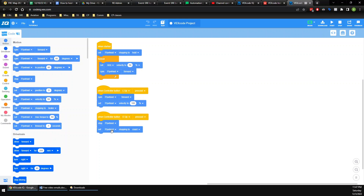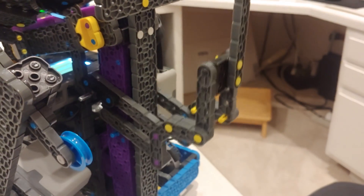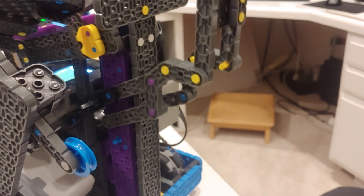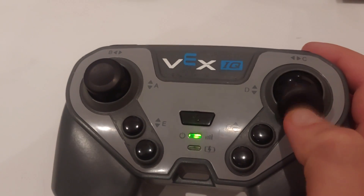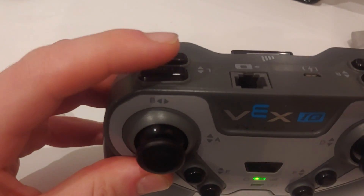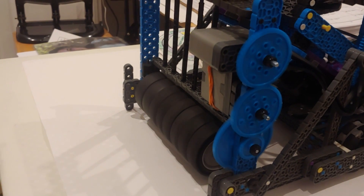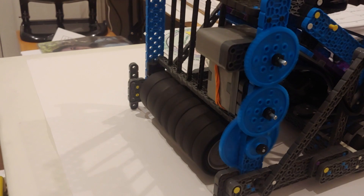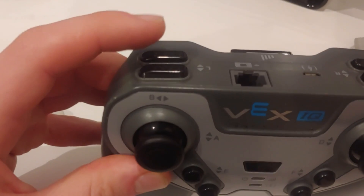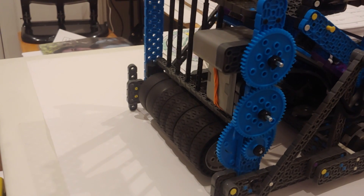All right, here we are at the actual robot. We're going to try all of our operations. Let's test the arm — there are no buttons for it, I just move the joystick up and down, and oh look, there goes the arm. Things are looking good. And then, the flywheel — I'm going to go ahead and spin it up, and there it goes, spinning nice and fast. I want to stop it, so I'll hit the stop button — and there we go, it coasts down nice and smooth to a stop.